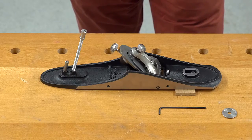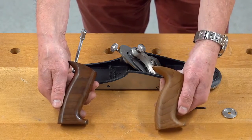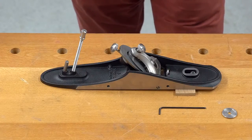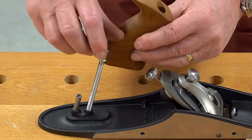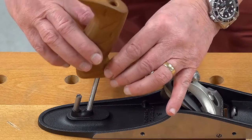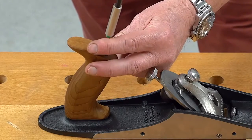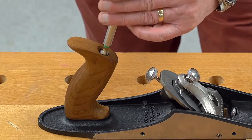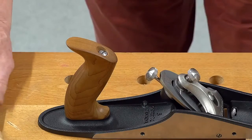So now I can move on to stage three, choosing the tote. There's a standard Veritas and a traditional style, and each is available in small, medium, and large. All totes are made from heat treated Canadian maple. I'm going to fit a medium sized traditional tote onto this number five. So I'm undoing the captive nut, I slide on the tote, replace the nut, select a flat-bladed screwdriver, tighten up reasonably tight, and there's the tote fitted.